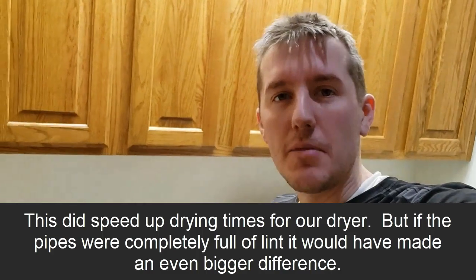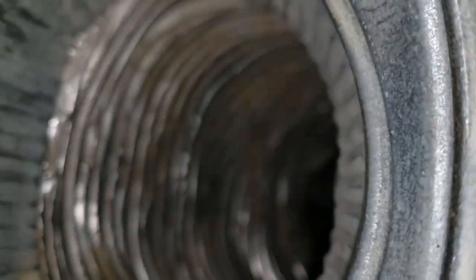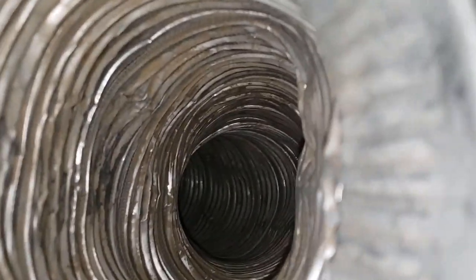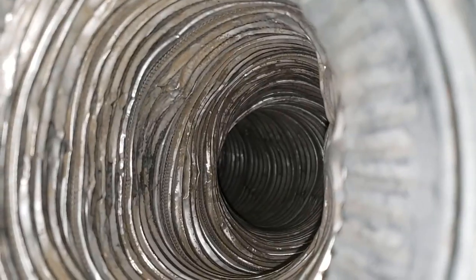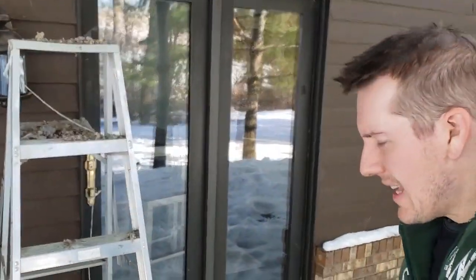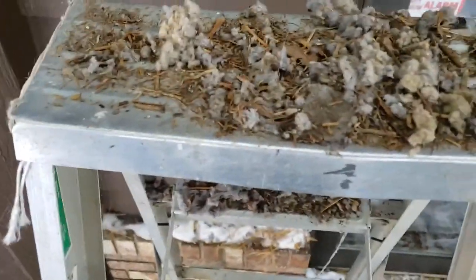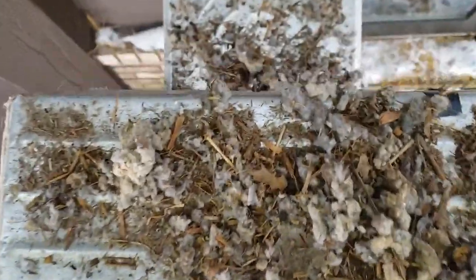Everyone wants to see the before and after of the pipe when it's cleaned out. Here's what it looks like after — here is the after of the inside of the pipe from the outside. You can see all the dust and debris that got in there.